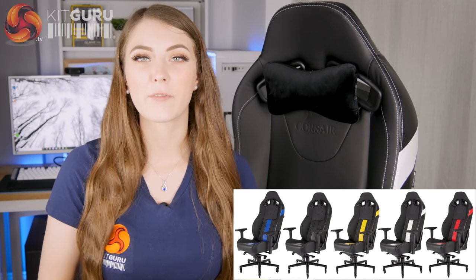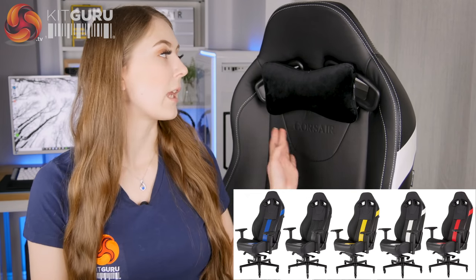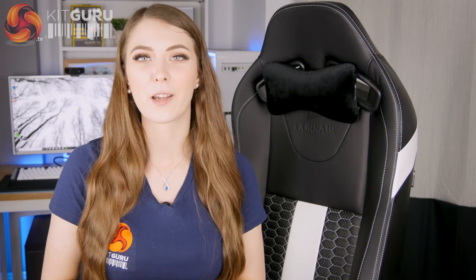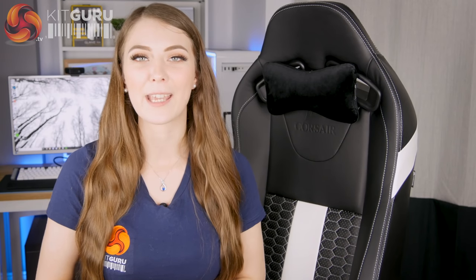It's available in five different colour accents: black on black, black on yellow, black on red, black on blue, or I've got the black and white version. Before I head on and start talking about the rest of the review, let's jump back in time and take a look at my unboxing and assembly.